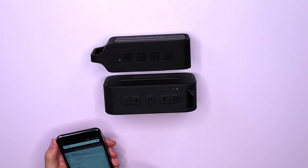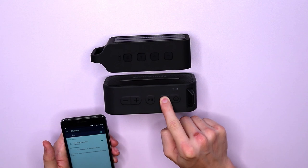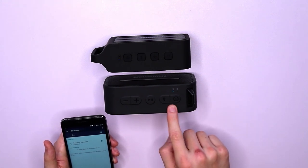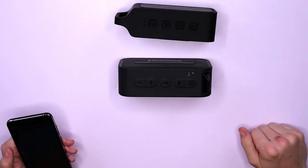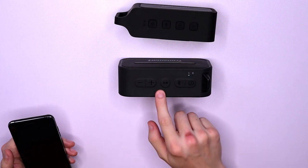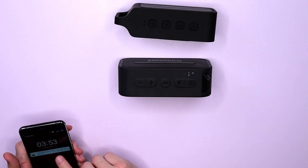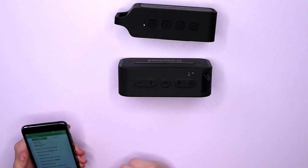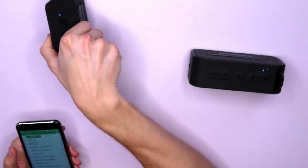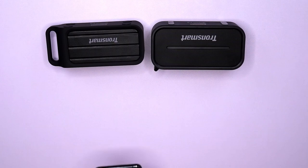Let's start by hooking up the Bluetooth on the phone to the T1, and then I should be able to link it to the T2 by pressing the Bluetooth button at the top here. I've got my T1 speaker here and my T2 speaker here. I've turned them on, connected them up, and hooked up the phone to the T2, but because they're synchronized together they should be able to play at the same time. So let's try that out now with a bit of Beethoven. There you have it working both together — the T1 and the T2.